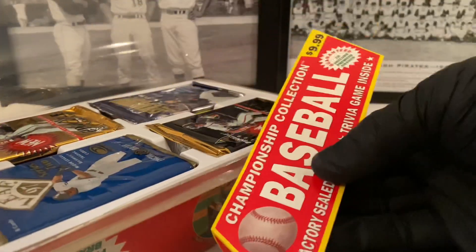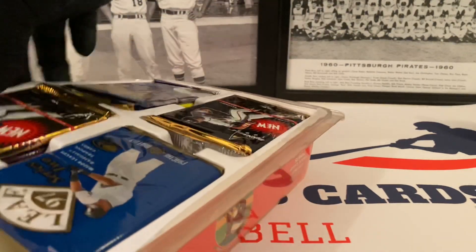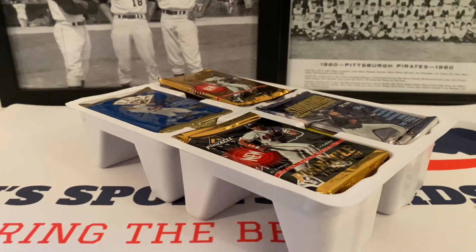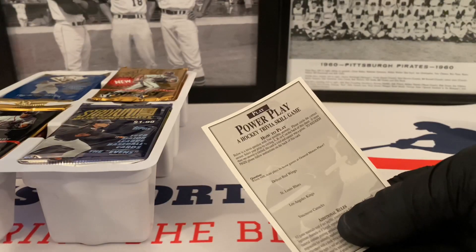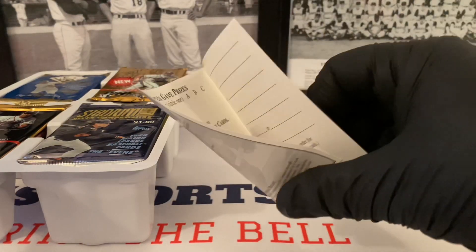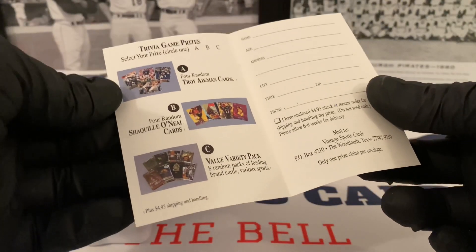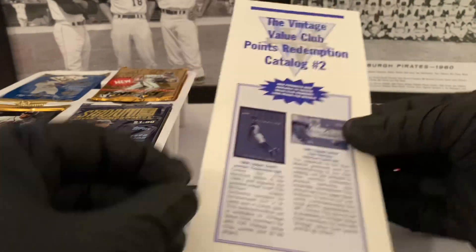Alright, so here's this piece of paper — Championship Collection. Let's see what we got. There's also some sort of paperwork in here. This is a cool product so far, fingers crossed. Here's this — Power Play, a Hockey Trivia Skills game, some sort of little ad insert. That's cool. A Twigman card, Jack cards variety — pretty neat. Vintage Value Club Points Redemption Catalog. Interesting stuff, some little literature.